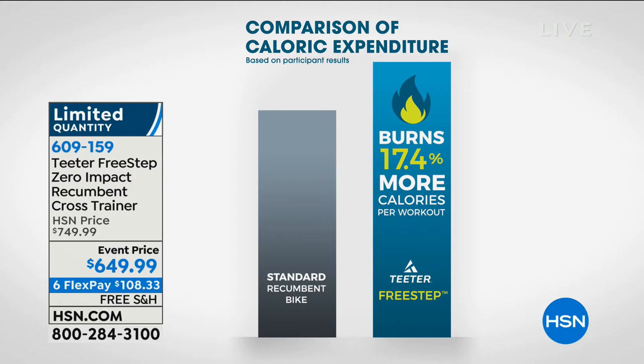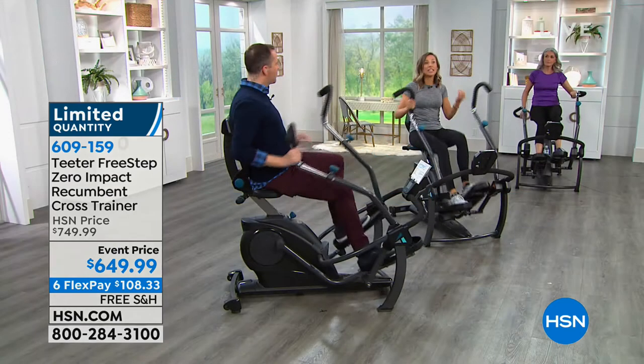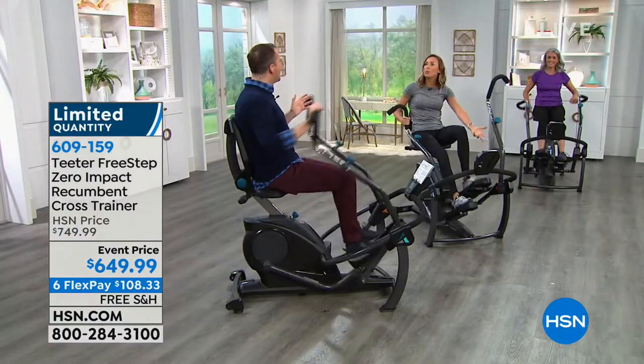We took this product to the Colorado Sports and Science Center where they used high-tech metabolic equipment to gauge how many calories you're truly burning, and compared it to a seated bike. The result: 17.4% more calories burned on this product in the same amount of time. That means faster results and more workout efficiency - the equivalent of 7 workouts in just 5.8 workouts' worth of time. You are seeing and feeling the difference faster, but it feels easier - it's actually enjoyable.